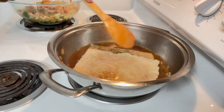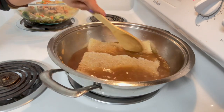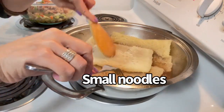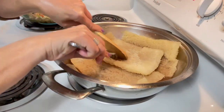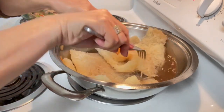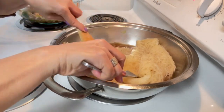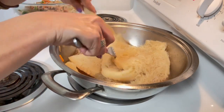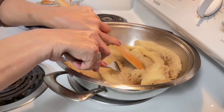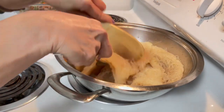Now we add the bihon noodles into the pan to soften. I used one pack — four pieces. They're softening now. Just mix, mix, mix — that's how it is. Bear with me, that's how I make pancit bihon.